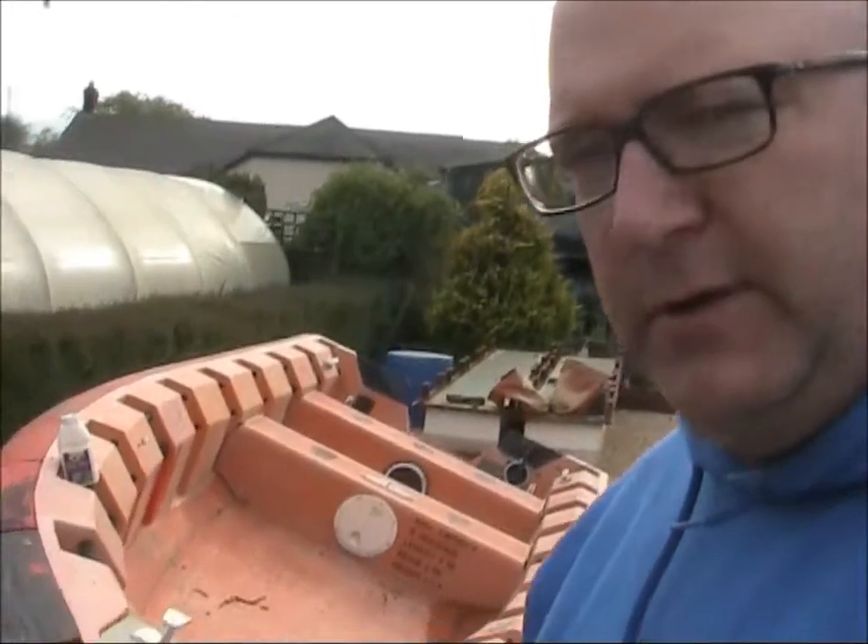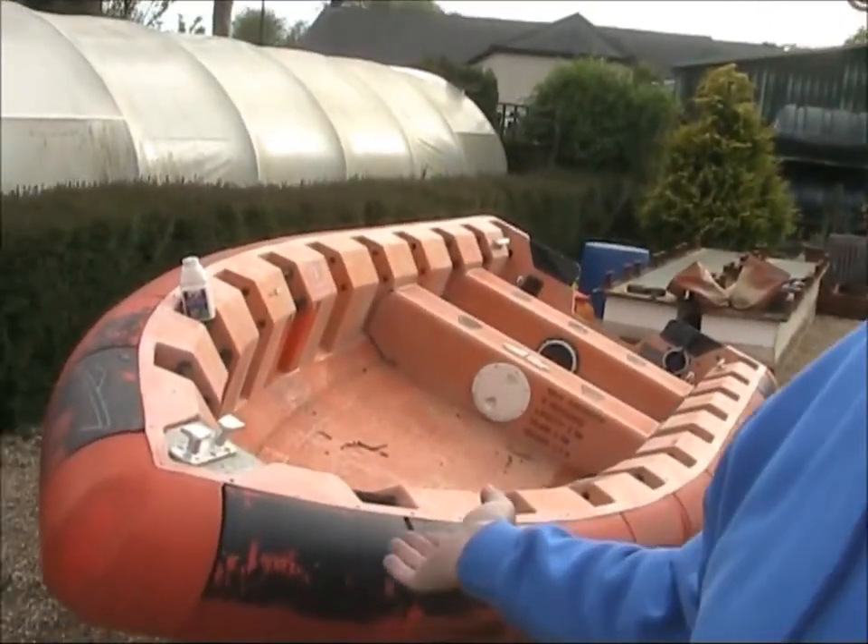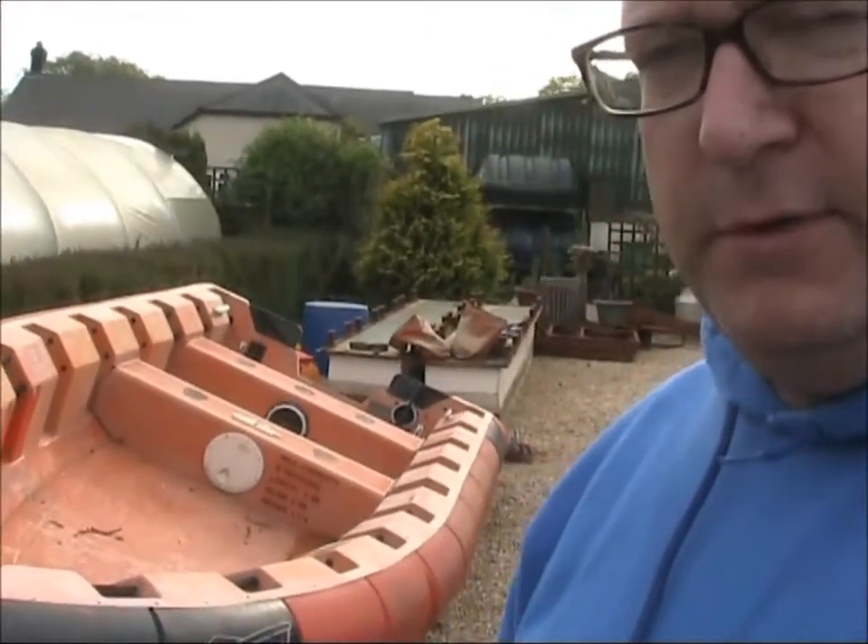Right, so now we've got the trailer home. Apparently with this design of trailer you're supposed to be able to just literally back up to a boat that's on the deck, like that on the ground, and pick it up. So let's see what happens.